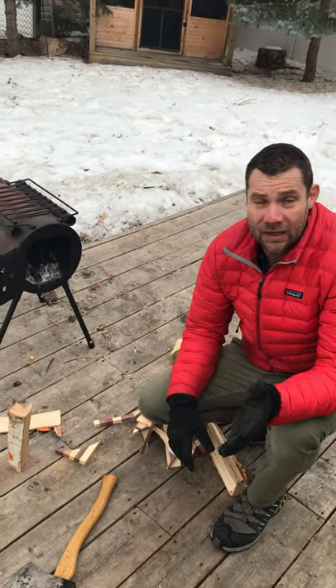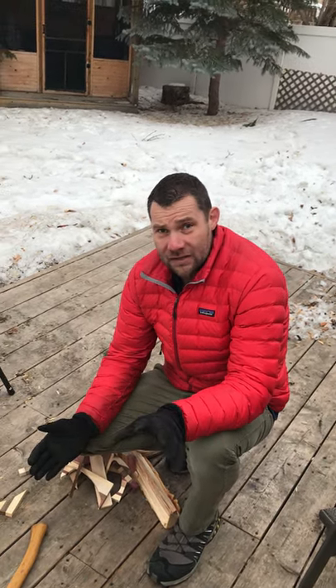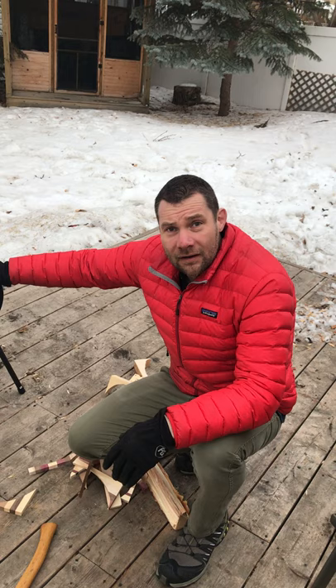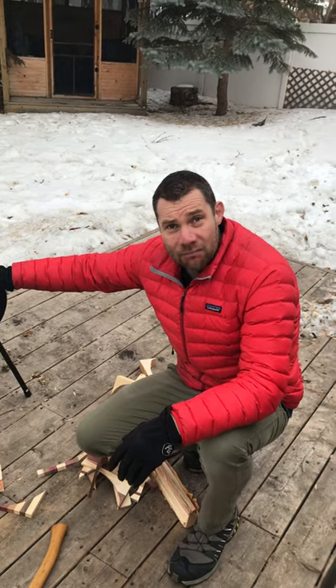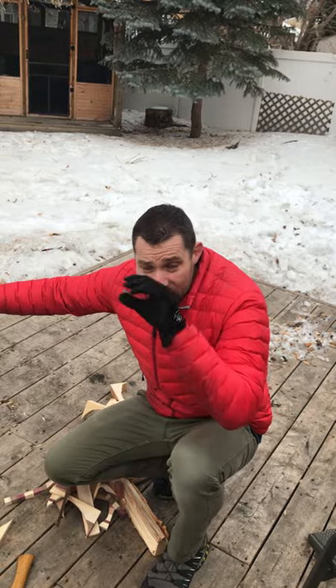Welcome everybody, it is Tuesday — you just finished Monday of homeschool. Today we are outside and we are going to start a fire. Warning: do this with parents or guardians, in a nice vessel or some sort of safe place. You saw yesterday on the video — I had a fire as a background — I'm gonna make a little fire today, just a quick one.